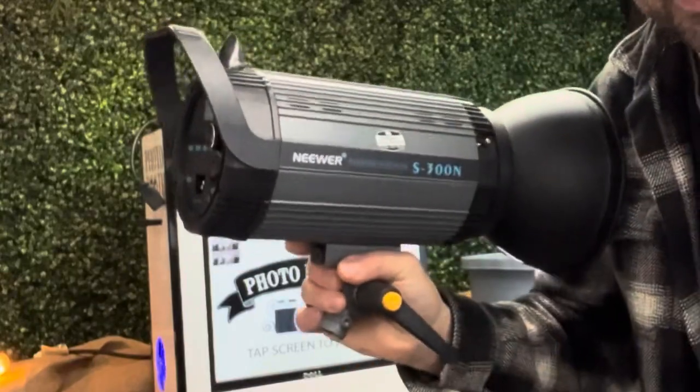Hey everyone, it's Lee here from Boother Tools, your one-stop photo booth template store and more. Today we're talking about a PC sync cord adapter on a Canon camera, or most cameras anyways. Basically, this is the guy that connects the camera to the flash if it won't natively connect.